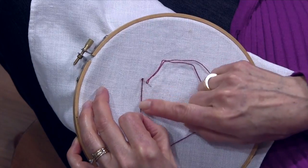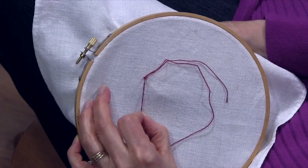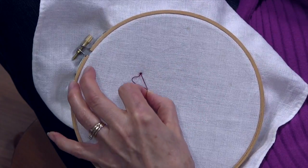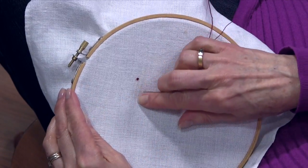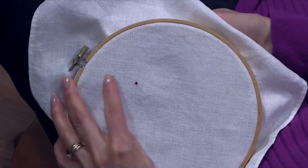Then I'm pushing it back down. I'm still holding the thread here, because that's what's going to give me that knot. Still holding, still holding — and then you can let go. As it gets closer, when you're pulling it down and there's just a little bit of thread left, at that point you can let go. And it makes this nice little knot.